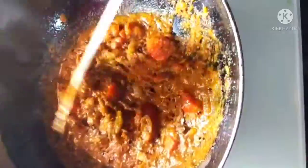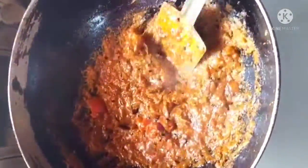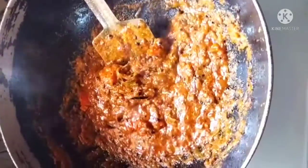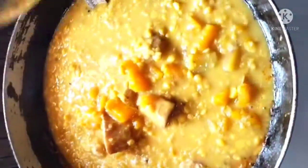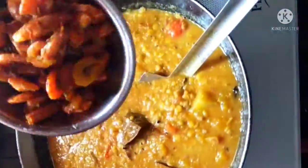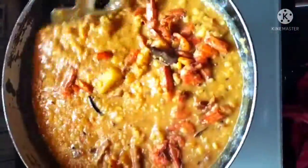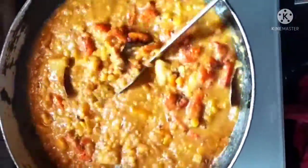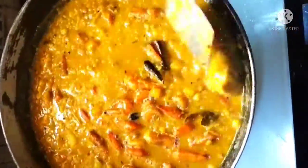Please don't forget to subscribe. Add the masala, and add the masala from the masala, and add the masala into the masala. I will add the dalma to the top.